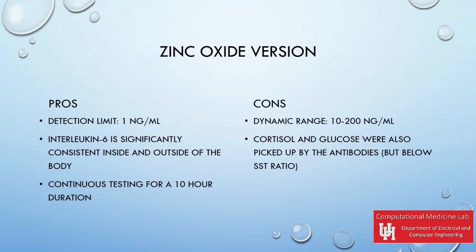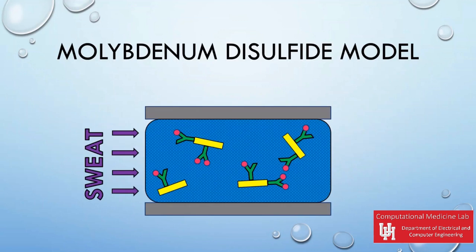Although it had high accuracy, cortisone and glucose antigens were also added and occasionally picked up by the interleukin-6 antibodies, but the low SST ratio showed the effect was not significant. The second model was made with molybdenum disulfide, but the new design would replace that component with NPG.